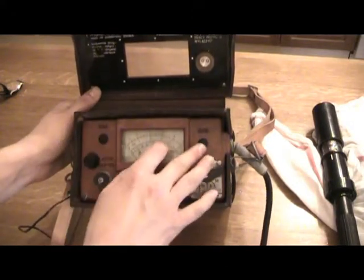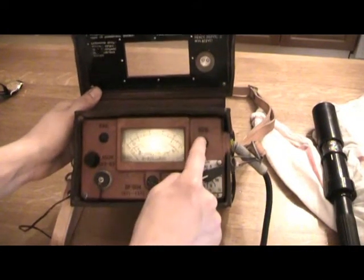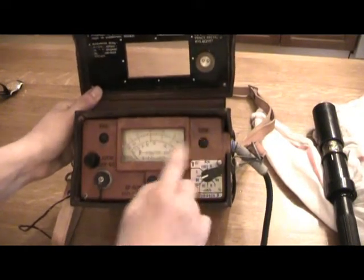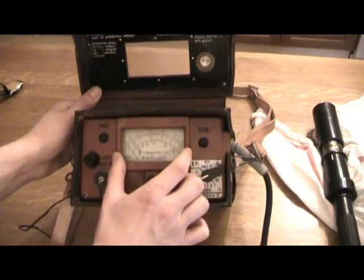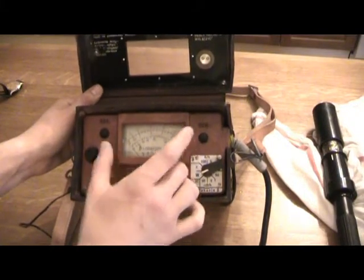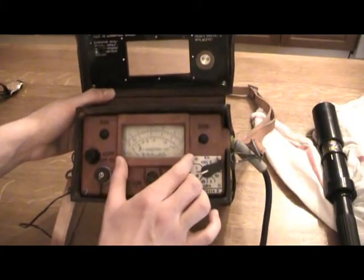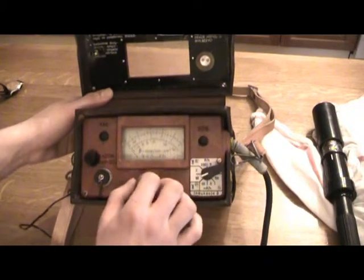Then there are these two rubberized buttons. This one here is a backlight for the meter itself. And the window on the meter is actually painted with aluminum paint — not radiological paint, by the way. So it's not a radium-based paint; it's the type where you shine a light on it and it will illuminate.